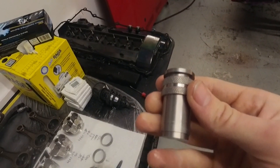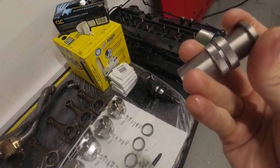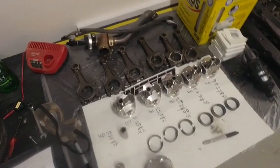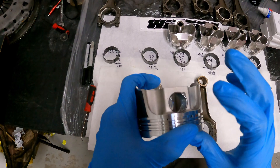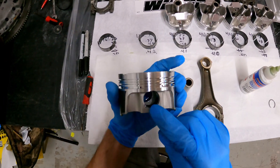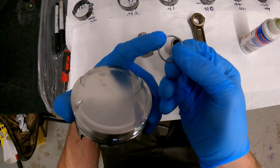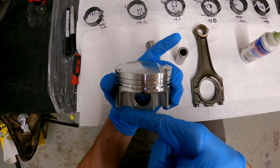We'll be using a 22mm wrist pin clip inserter — I'll show you how these work. These are a lifesaver because taking out the spring clips is bad enough, but putting them in can take hours if you don't have one of these. The only issue is making sure the C-clip opening ends up at the top or bottom — you really don't want those openings near the pin bore hole.